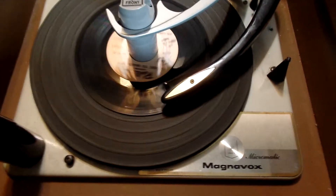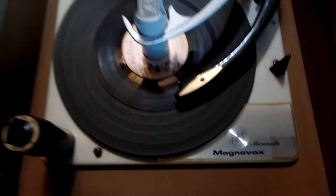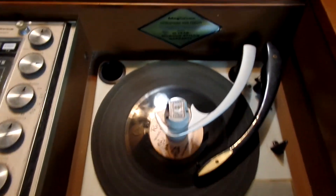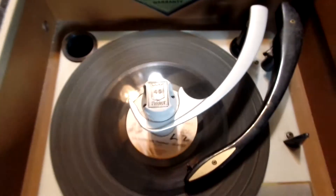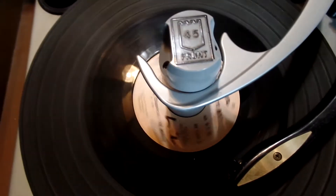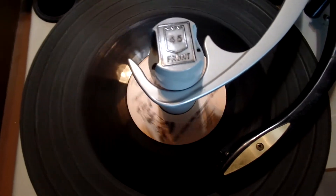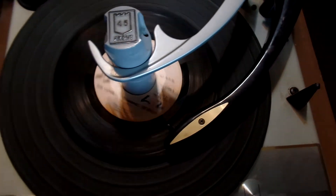This is a Magnavox Micromatic. It's a high fidelity — it says right here — stereophonic. It does work well. I had the adapter in because all I have is 45s. But if I didn't have that adapter in, the needle would drop down to play the record by itself.